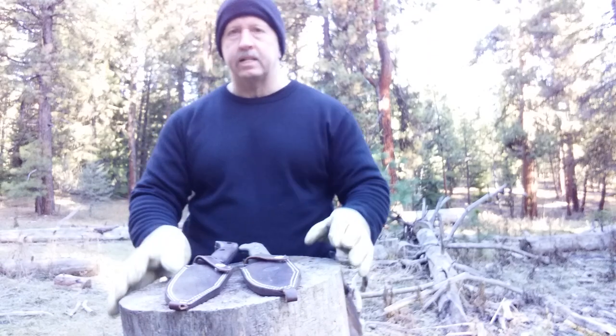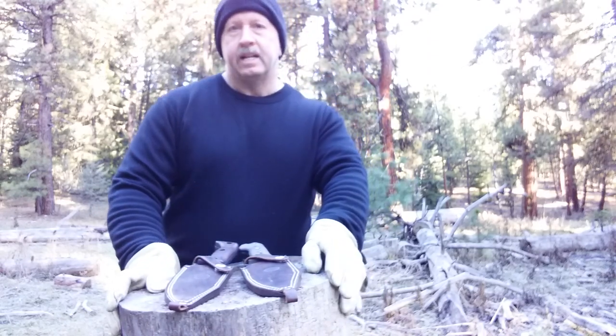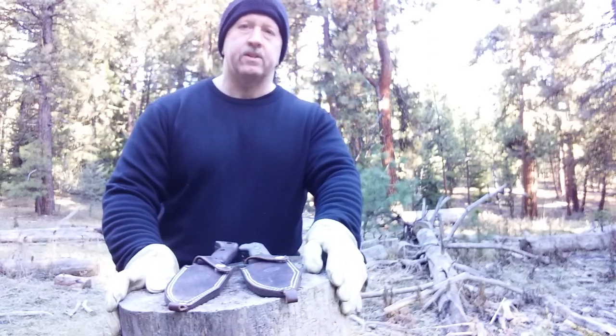Hey everyone, Dan at Ochiko Bushcraft. I'm out here on a cold winter morning to show you guys one of my favorite bug-out knives.